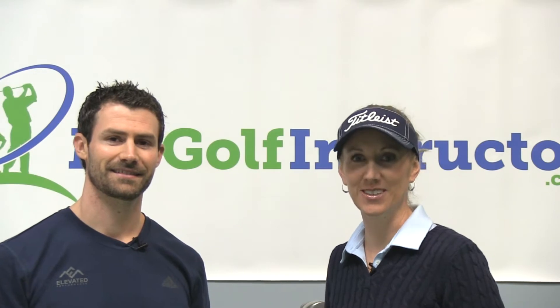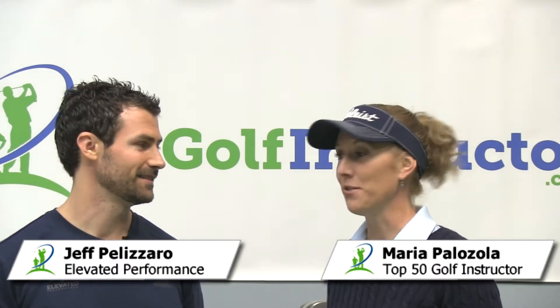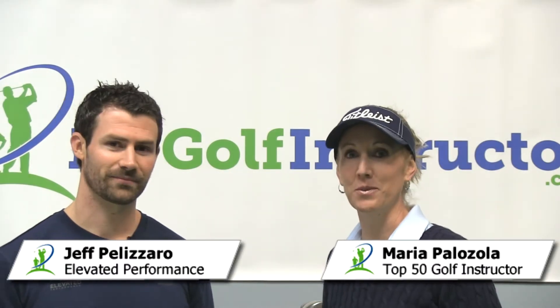I'm Maria Palazzola with MyGolfInstructor.com and today I'm here with Jeff Palazzaro from Elevated Performance. He's our fitness expert and we're going to talk about the front step up exercise. Can you tell us how that's going to help our golf swing?